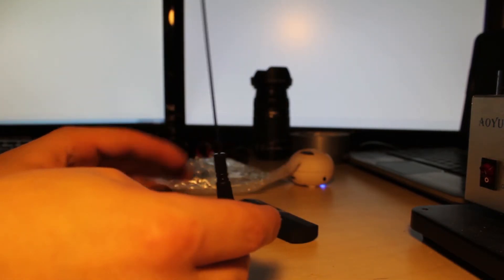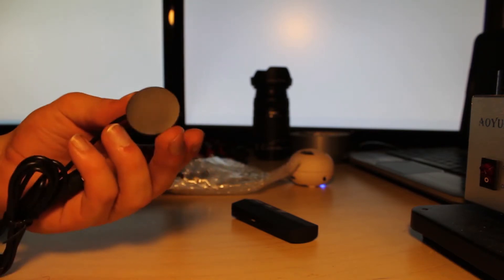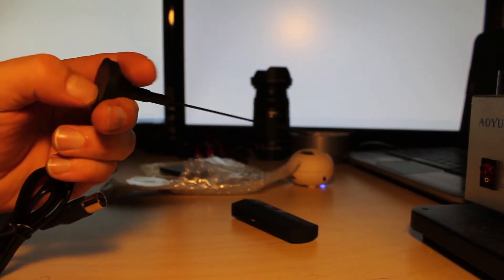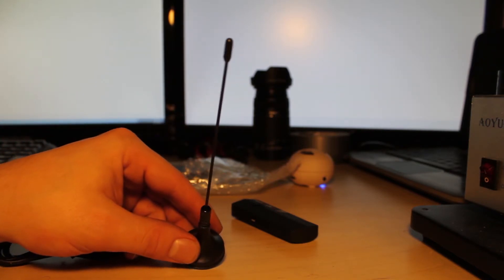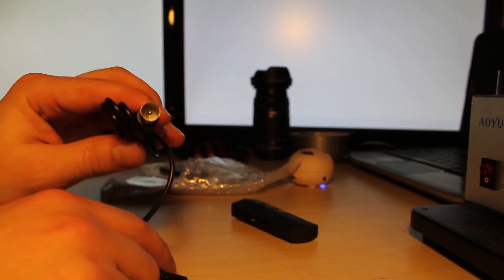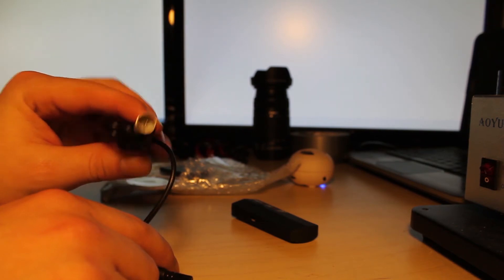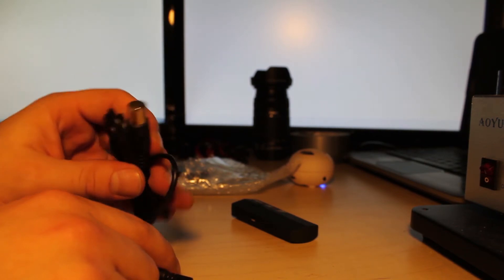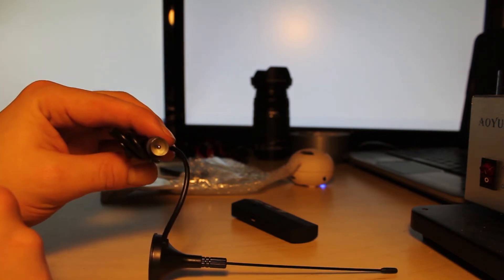We've got an extended basic antenna. As you can see, this is adhesive to wherever you like. But this is not the main antenna I'll be using — this is one of the antennas I'll be using. It's a male to female connector, this being the male end, because it pokes the female.